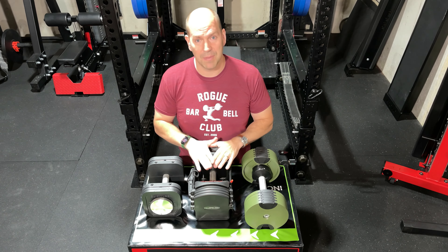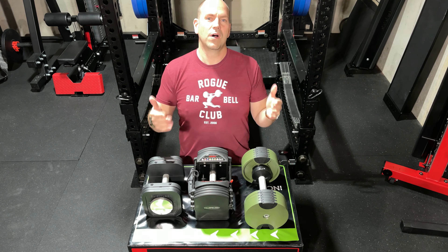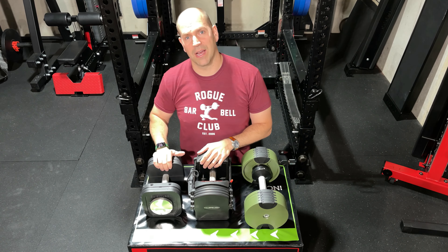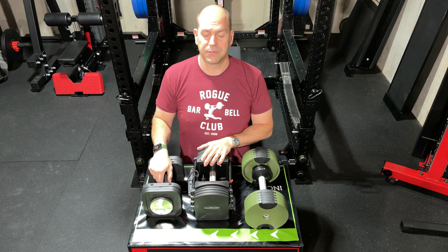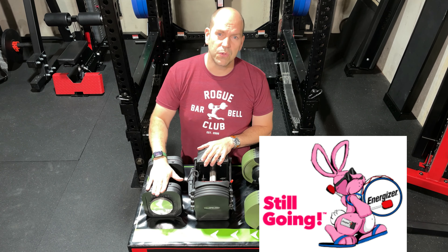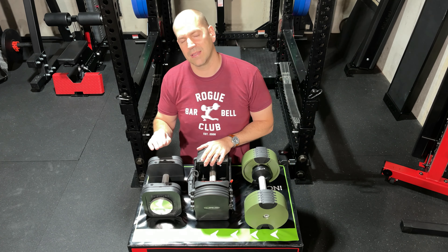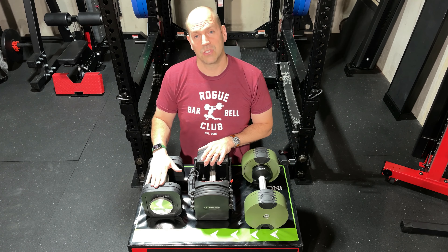As for what I would buy if I could only have one set of adjustable dumbbells — I would choose the Iron Masters. They are the most durable and feel the most like commercial dumbbells. The only downside is the time it takes to change the weight, and you do get faster with practice, but for my training purposes that disadvantage does not outweigh all the other benefits the Iron Masters provide.